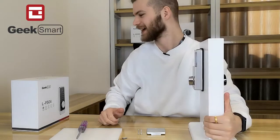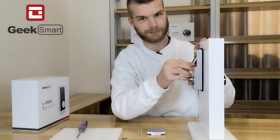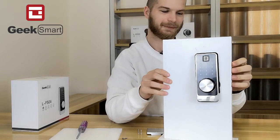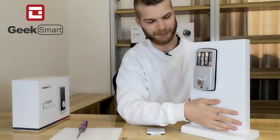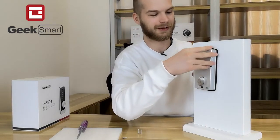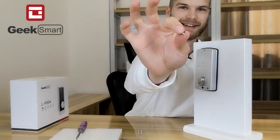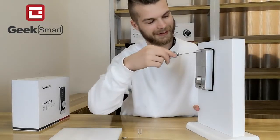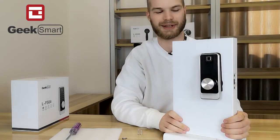We can put in batteries and begin using our lock. Cover those batteries and put the battery cover back on — slide it in there and put in this little screw up top and screw it in. Now your ELIF 504 should be installed correctly.